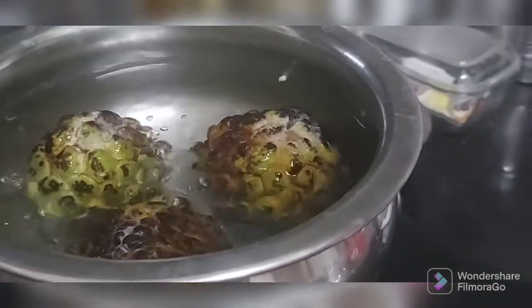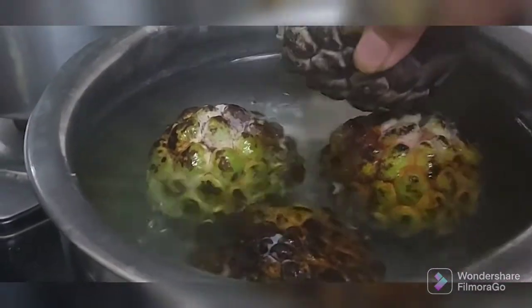Don't get scared — it's only going to increase the nutrition value of this fruit. You will be able to deseed the sitafal in no time with this trick. I have put the sitafal, or custard apple, in boiling water and I'm going to boil this for around five to eight minutes. Two recipes I'm showing you today.